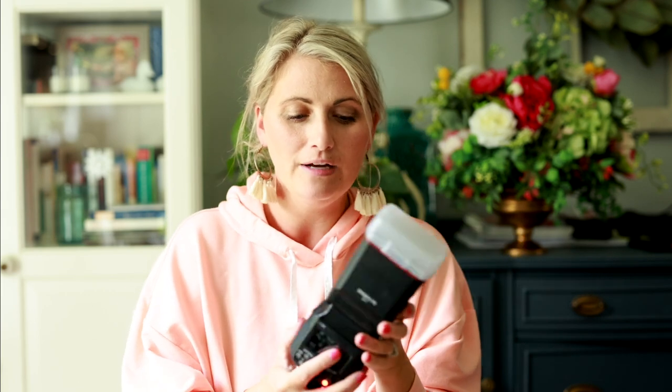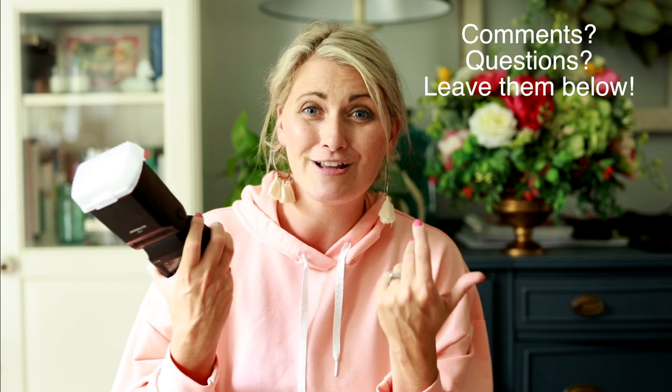I'd say use the EL-1 as primary. I hope this was helpful — leave any questions in the comments. I want you to improve your flash game at weddings and events, and even brand shoots. I took it to a brand shoot and did this shot in the client's house using two of them. I'm clearly sold on them — we've bought a few — and I hope you have a great week!